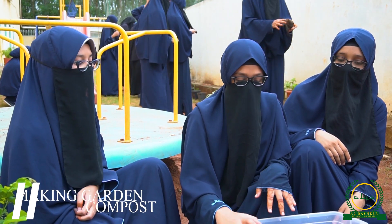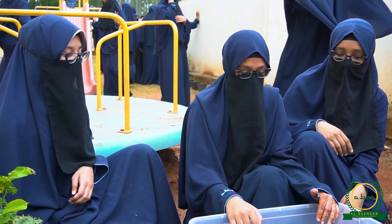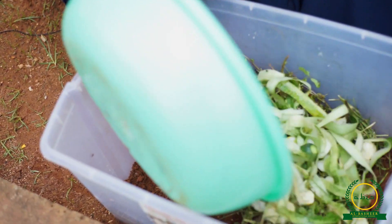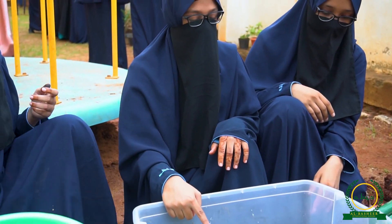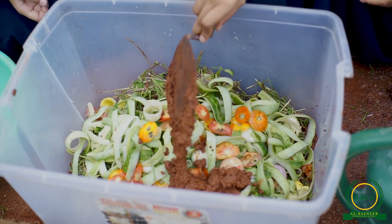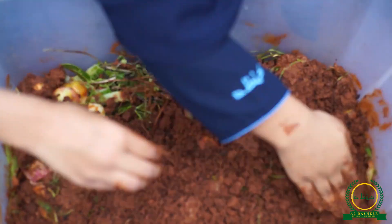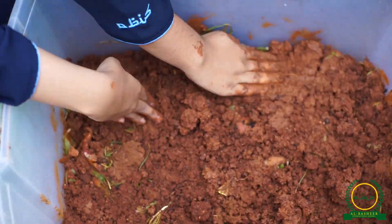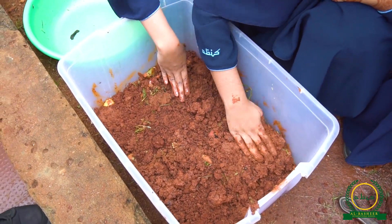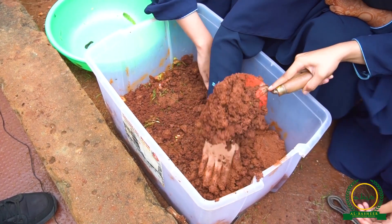I am making a compost out of the biodegradable waste from our canteen. So this is a tub and it contains red soil. To this we will add the biodegradable waste, and after this we will add a layer of red mud. After 10 to 20 days this is going to get composted and we will use it as manure for our plantations.